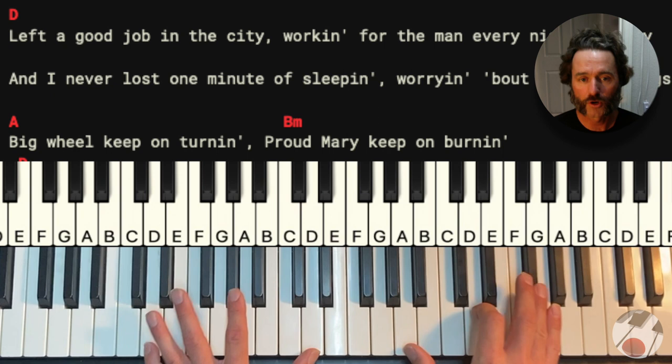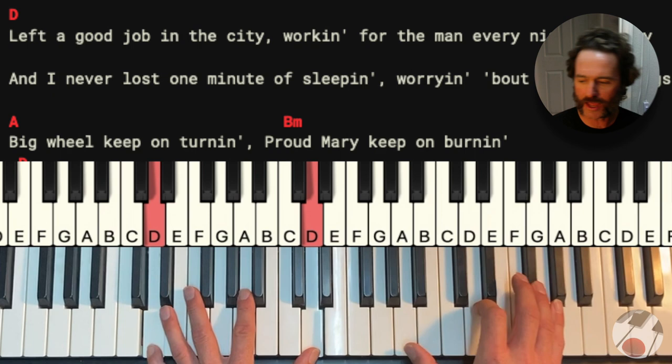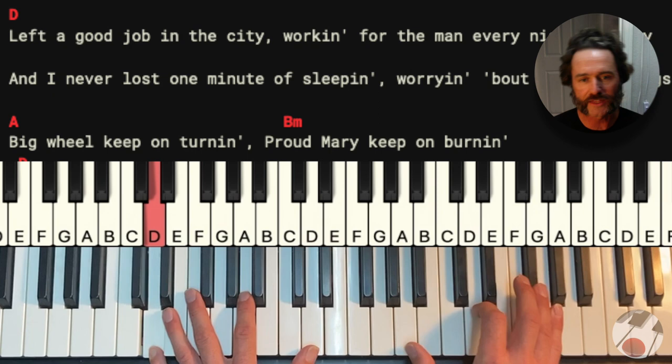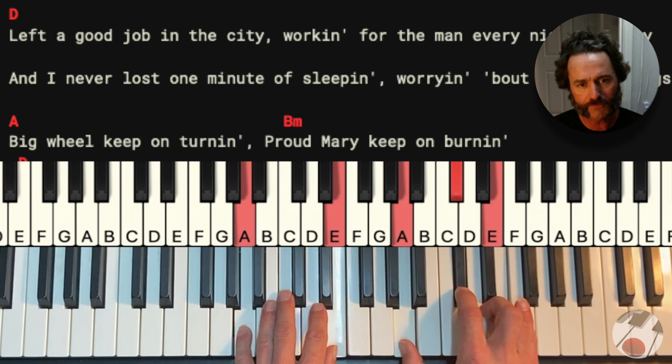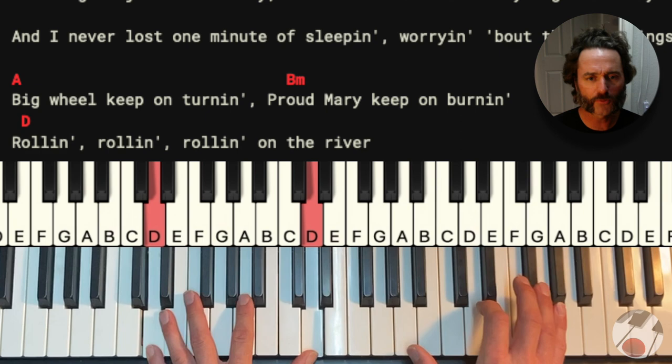You could do it on the fours. Left a good job in the city, working for the man every night and day. But I never lost a minute of sleep, and I was worried about the way things might have been. The big wheel keep on turning. Proud Mary keep on burning. Rolling, rolling, rolling on a river. A little bit more complex.